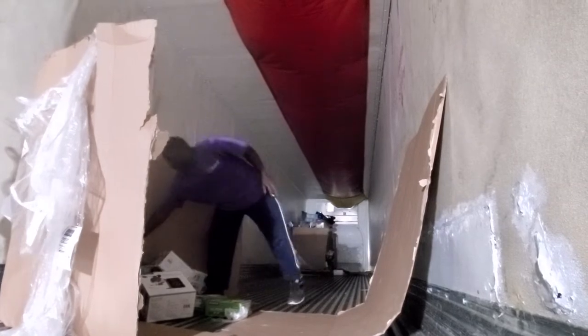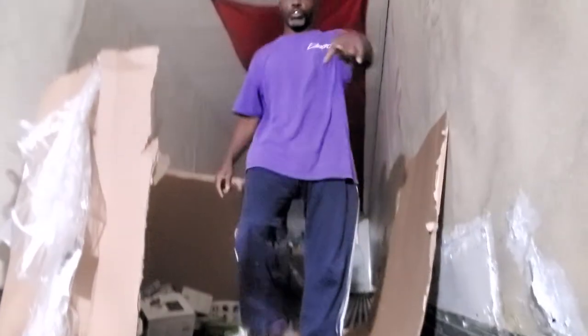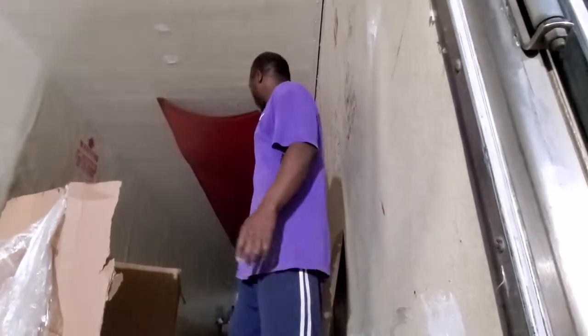I have a pallet back here I'm going to show you guys. She's going to pause, I'll get my light, and we'll get to this pallet back here. More stuff here.